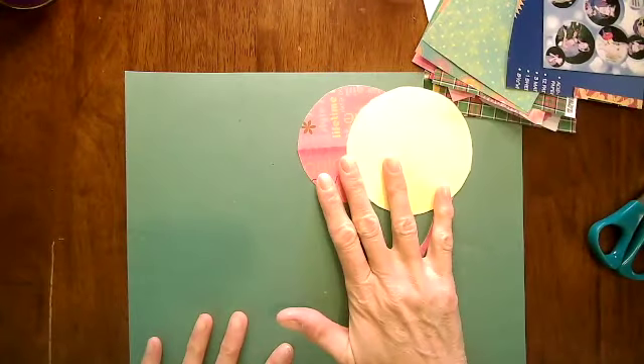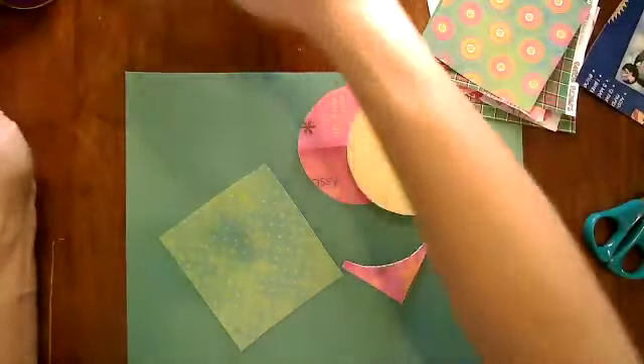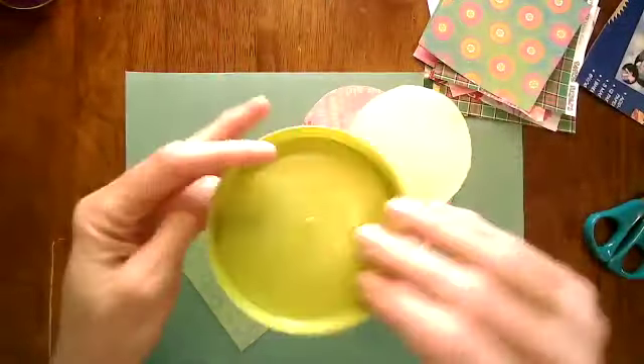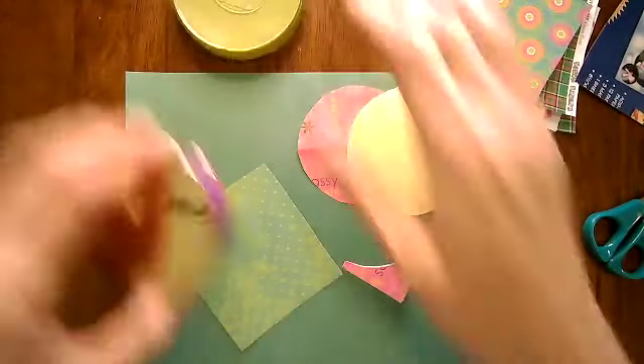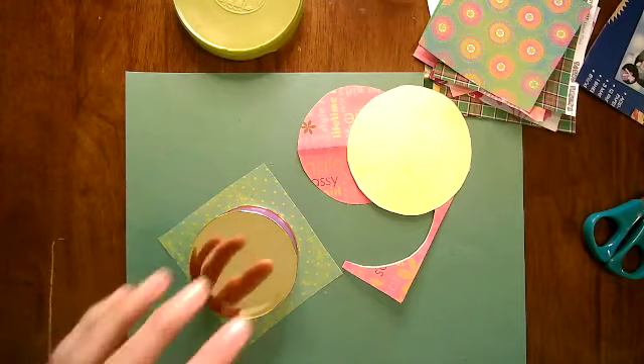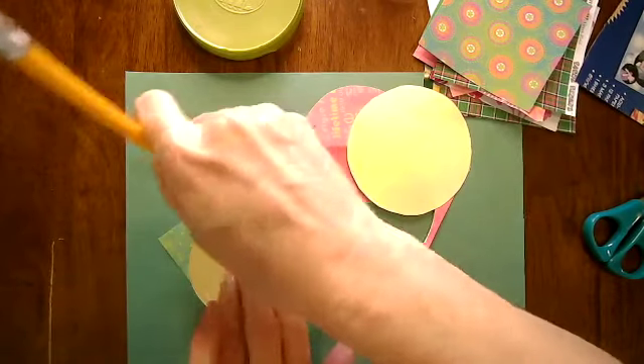Or you can use some tracers. If you prefer to trace your circles, I keep some lids and things that I could use to trace to get a circle, so you can do that if you wish. Again, these circles do not have to be perfect.